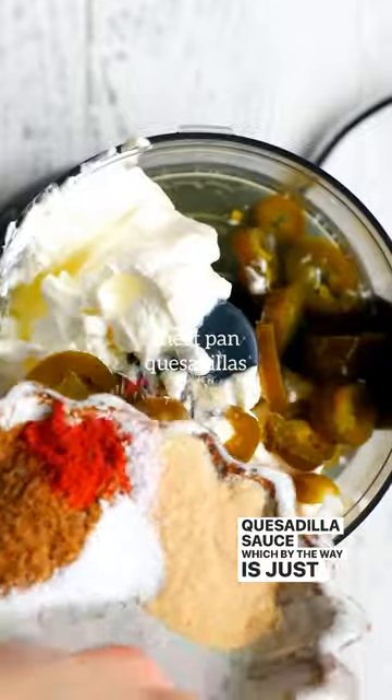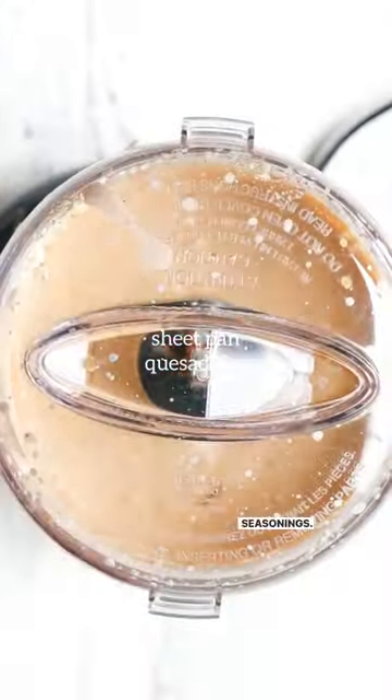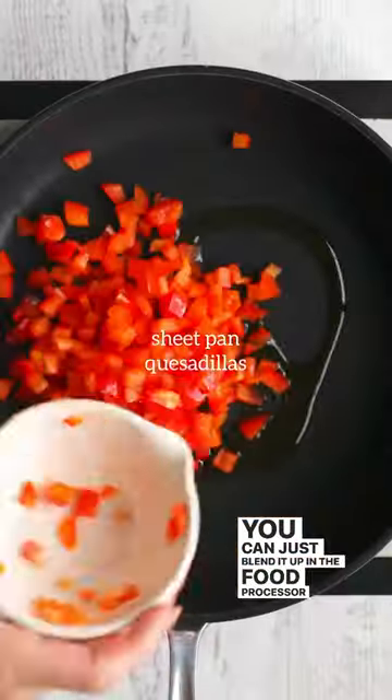The spicy quesadilla sauce is just some mayonnaise, sour cream, pickled jalapeños, and the juice and some seasonings. You can just blend it up in the food processor just like that.